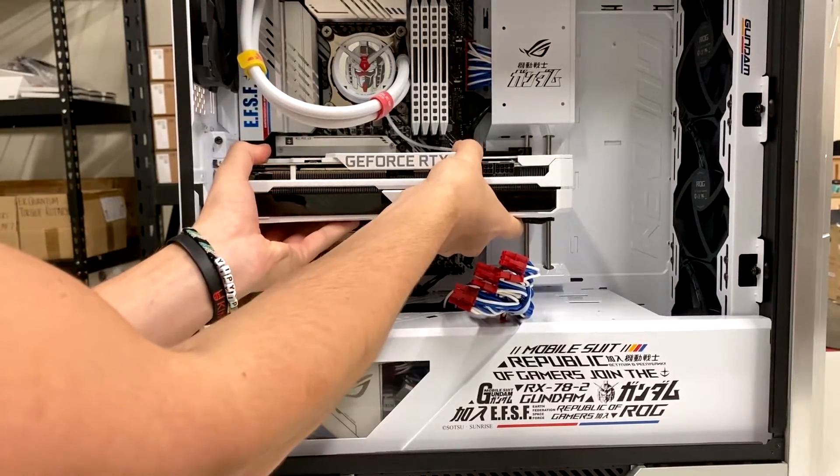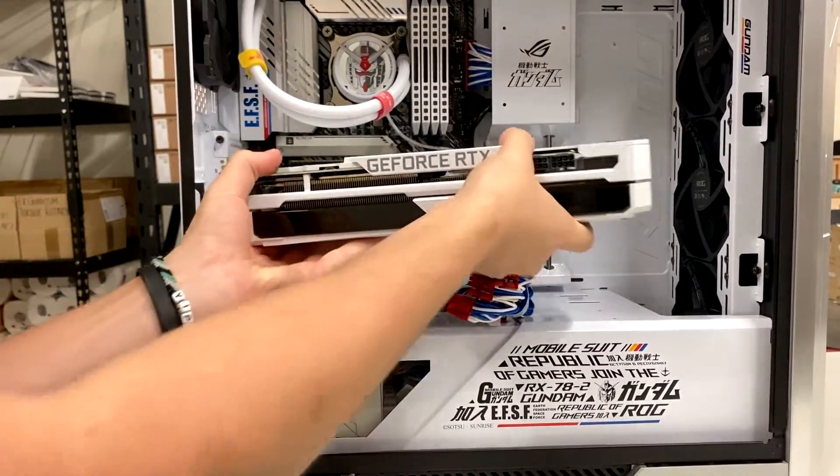And then the card should come right out.